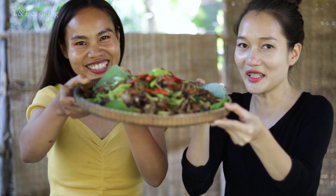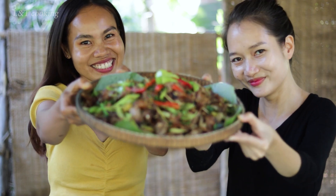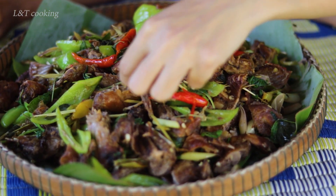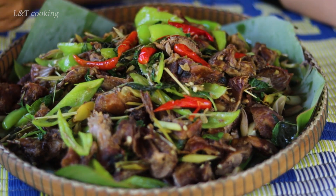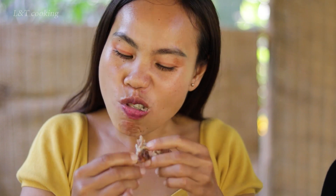Our food is ready! Let's come and try with us. Yeah, come on. The smell is so nice. Come on. Mmm, it's so nice. Mmm. And the chili — mmm, spicy!